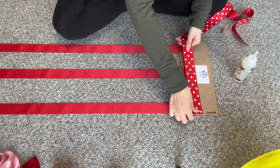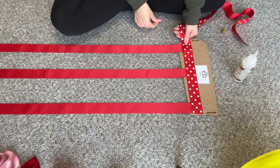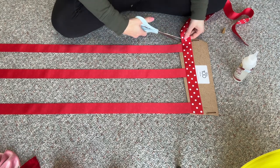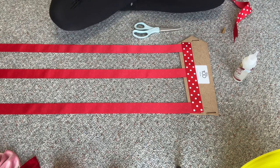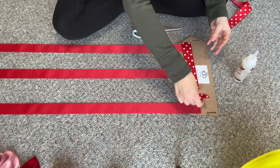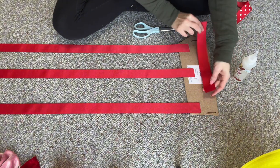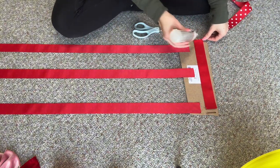I'll just cut off a piece and I figured that would help to reinforce it better so that it doesn't fall off. I'm just going to put glue all along there and then glue it on top of the ribbons.